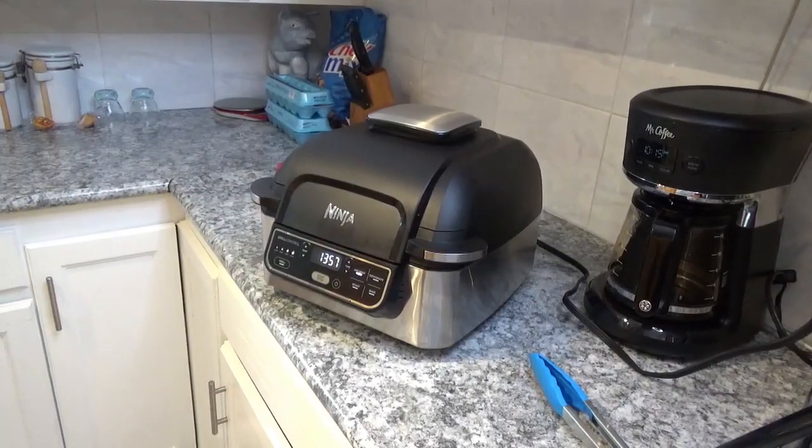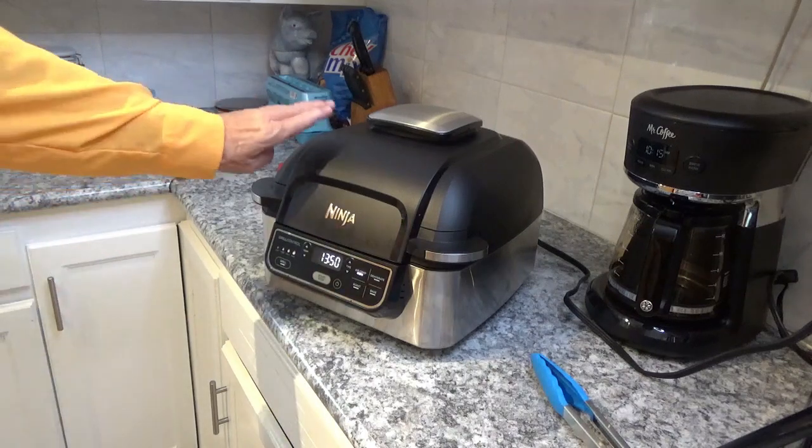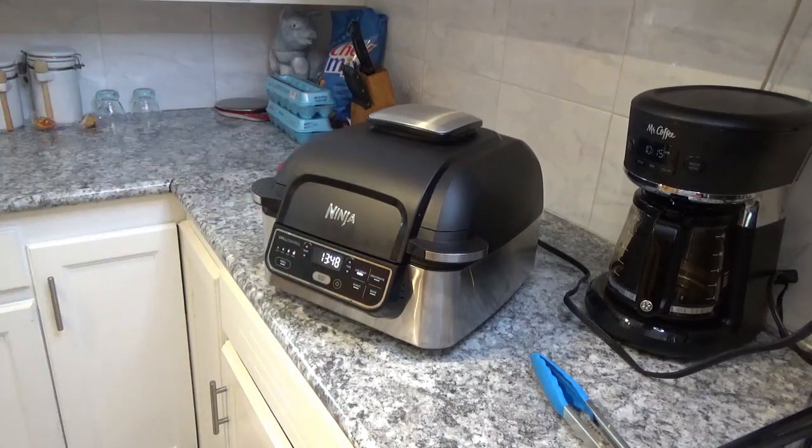After you finish watching this video, check out our links down below — you might find something you like, including this Ninja Grill, because I'll have a link to it on Amazon down below.